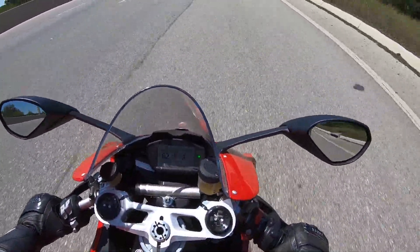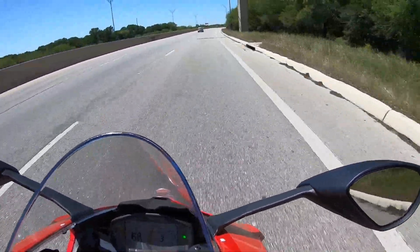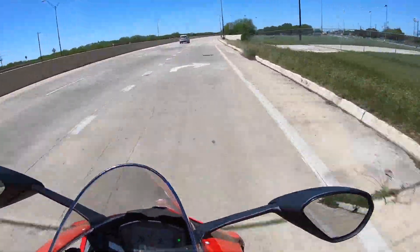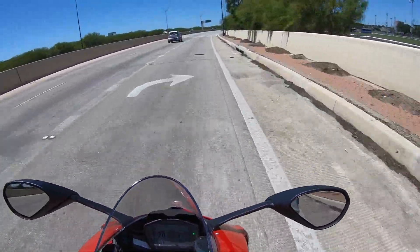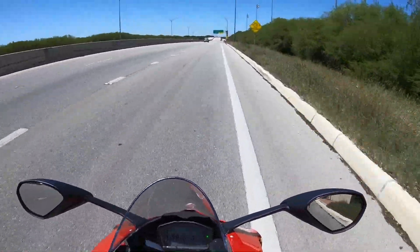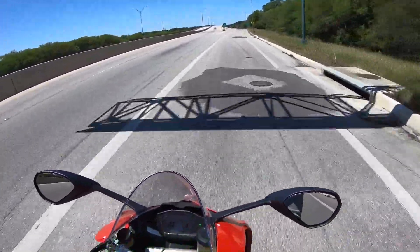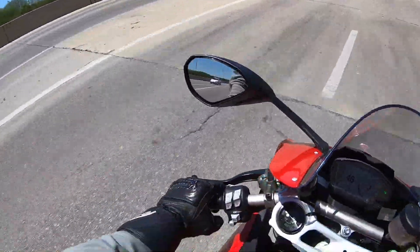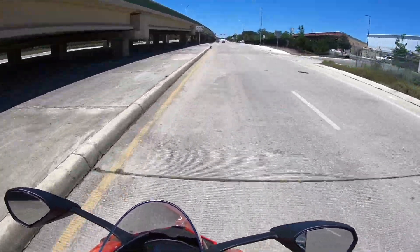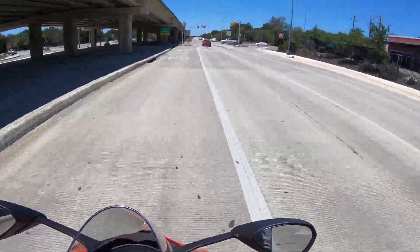You climb the RPM range and you're going to be amazed. Alright guys, enough with the hooliganism. Mr. 'I'm a beginner rider, is this the bike for me?' — hell no, sorry buddy. Even if you're an intermediate rider, do not get this. This has a lot of racetrack ability.